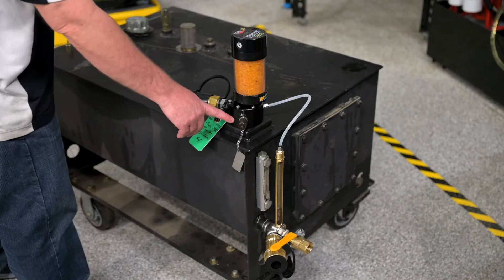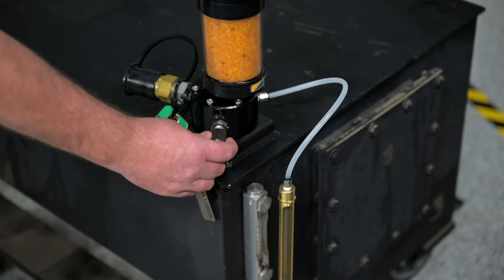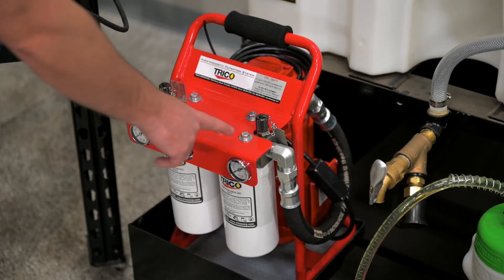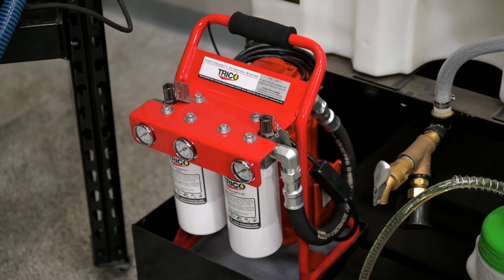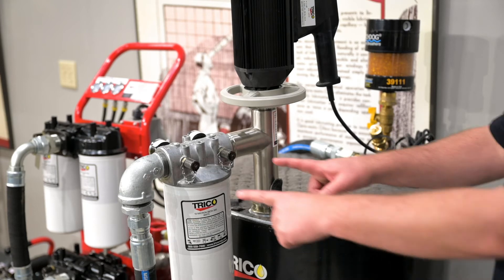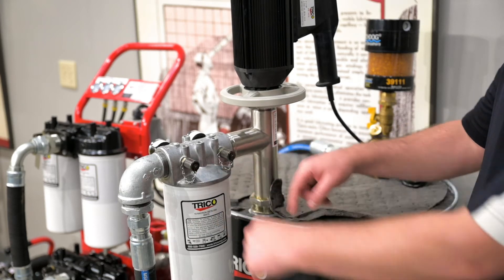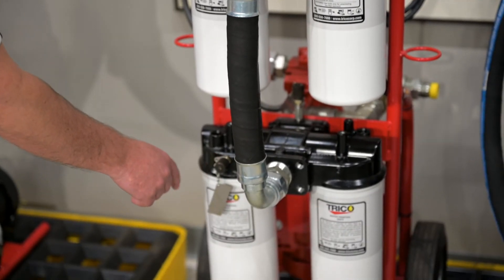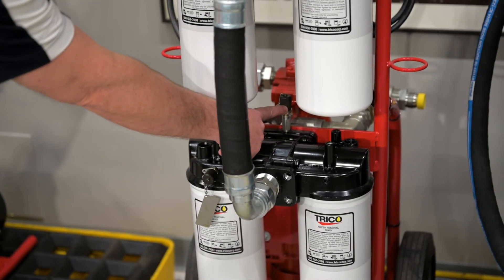Let me show you some examples of where you can take your oil samples from. You'll find sample ports on the hydraulic reservoir kit and on bulk storage tanks. There are two sample ports on the handheld filter systems. There are inlet and outlet sample ports on the drum pump filter head as well. And lastly, on the filter cart systems, there are pre-filter sample ports as well as a post-filter sample port.